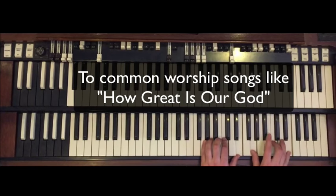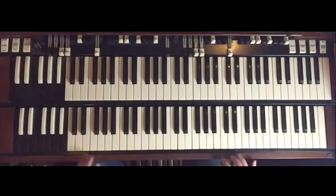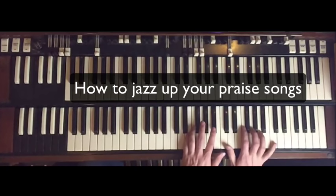Now we're going to show you how to actually turn the organ on. We walk down from the C to a G over B, but to me that sounds a little plain. I like to kind of jazz it up.